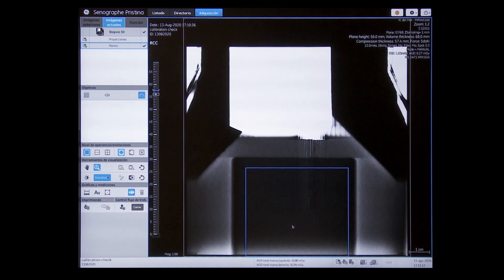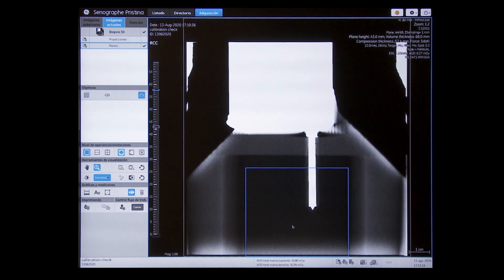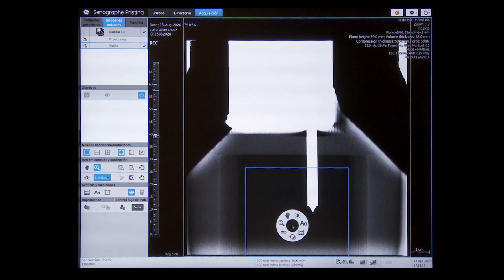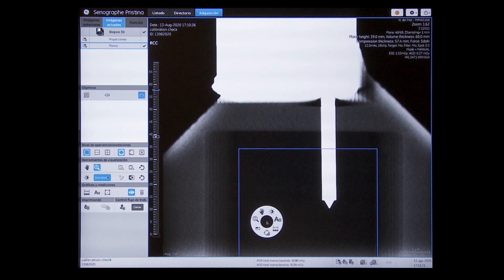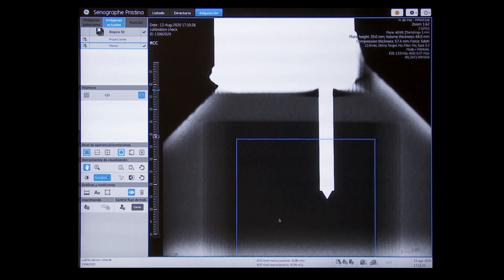Z equals 30 should face upwards. Compress 6 decanewtons. Scroll through the images and select the plane where the calibration needle width is greater and the tip is well defined. It should be close to the 40mm plane.